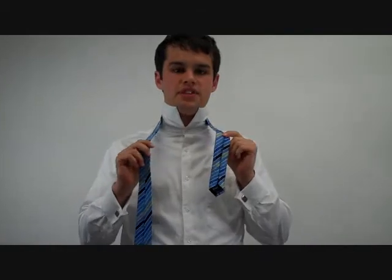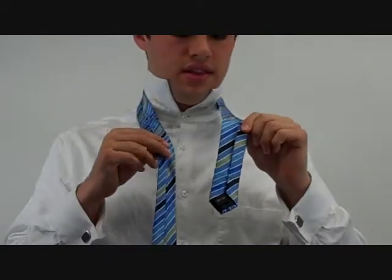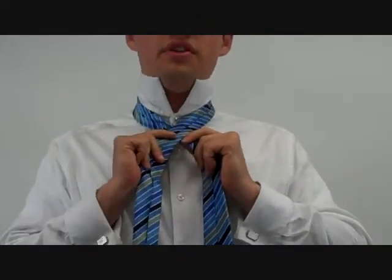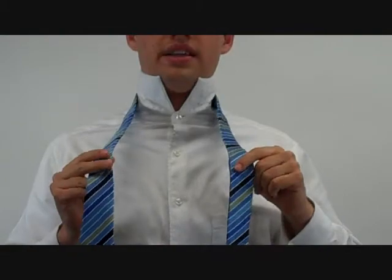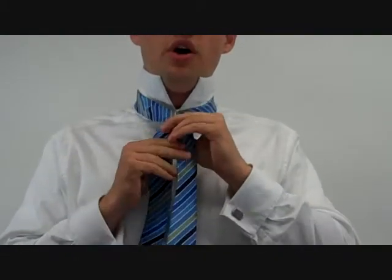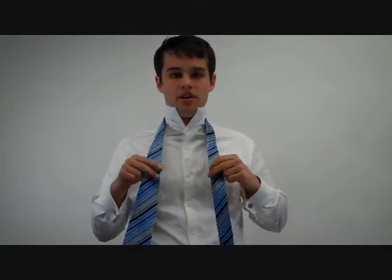First of all, you need to memorize the direction of the tie. If it's inside out like this, the wide end is going to start under the narrow end. If it's one of the more common knots, it's going to start right side up, and the wide end will be over the narrow end. As you can see, both times the wide end started on my right side. The wide end should always start on the right side.